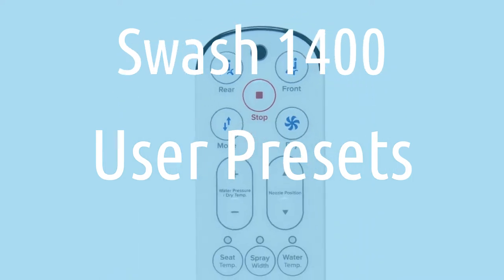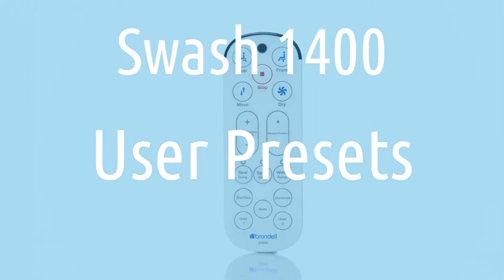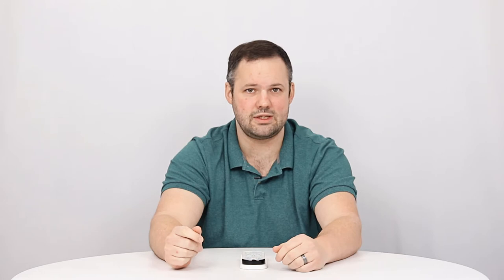The user presets on the Brondell Swash 1400 are one of the most commonly called about settings. The process for setting those user presets is a little bit tricky, and we often get customers calling us asking how to set those. So let's go ahead and walk through it.